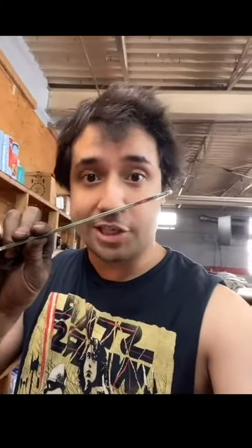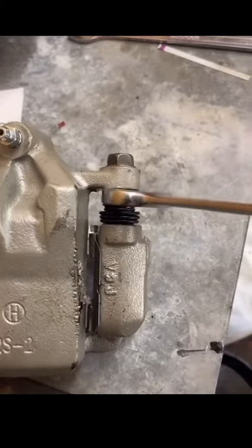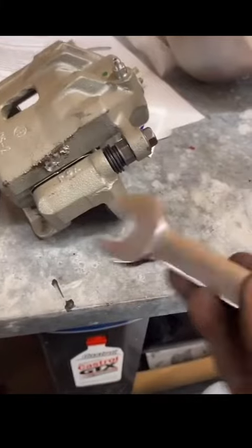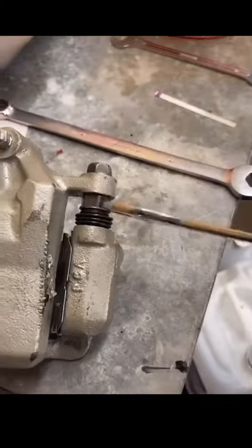Now you might be thinking, why would I need a super thin wrench? For anyone who's done brakes, this is a common problem right on the caliper. The slides always have this little lip, which means you're not going to get a standard wrench in there. But with these extra slim wrenches, look how much clearance you have.